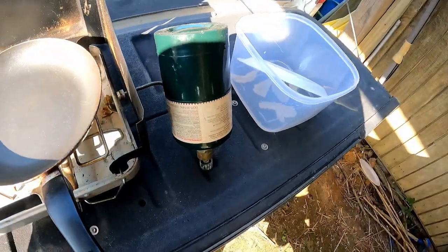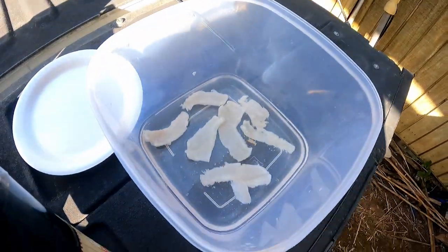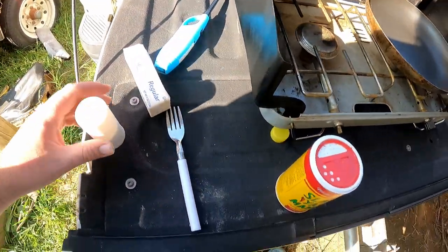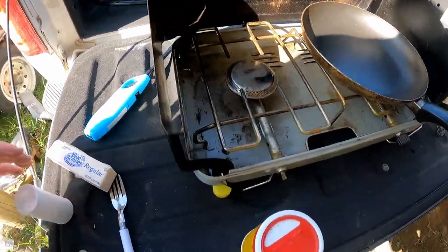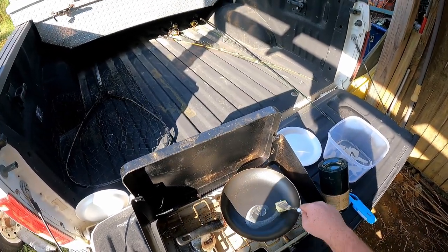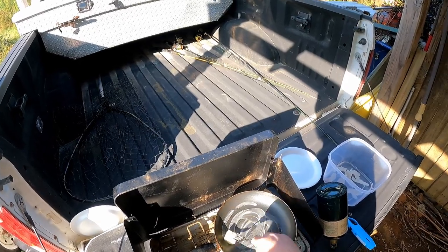I'm about to do my first catch and cook. I hope it comes out good. I got shell cracker, salt, Slap Ya Mama seasoning, and butter. I'm going to cut a chunk of butter off, do it on the pan like this, then dry the fish off, put the seasoning on, and we'll see how that goes.